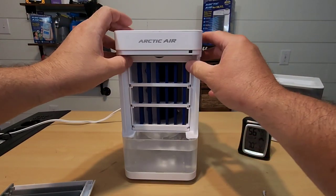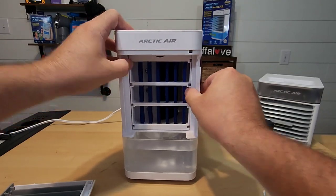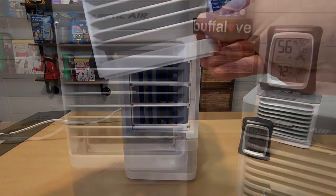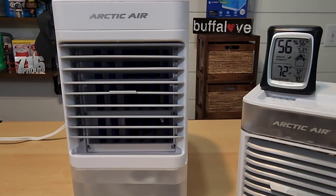Now we're going to take time to reassemble this. Make sure you always run it with the filter and faceplate on for safety. I turned off the air conditioning in this room about two hours ago and wanted the room to warm up and stabilize with no climate control. The humidity is at 56% — which is high — and the room temperature is 72 degrees Fahrenheit.